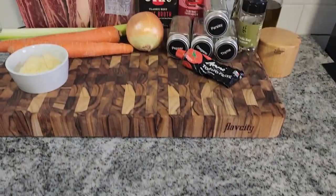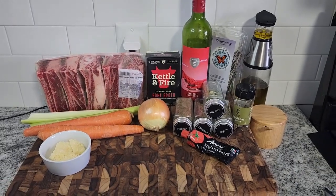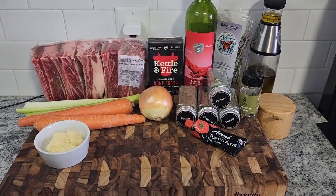Hello friends and followers. Today we're going to make braised short ribs. I know most people relate this to a high-end fancy meal, but it's super easy, so I thought I would share it.